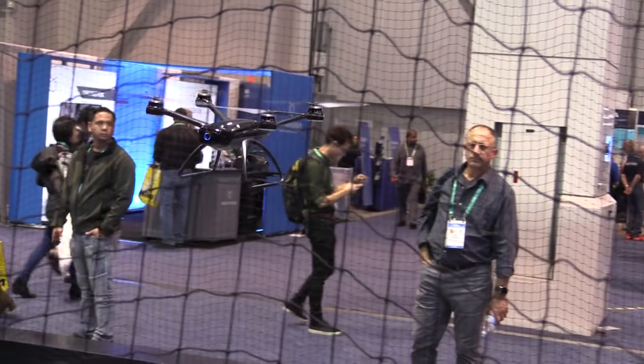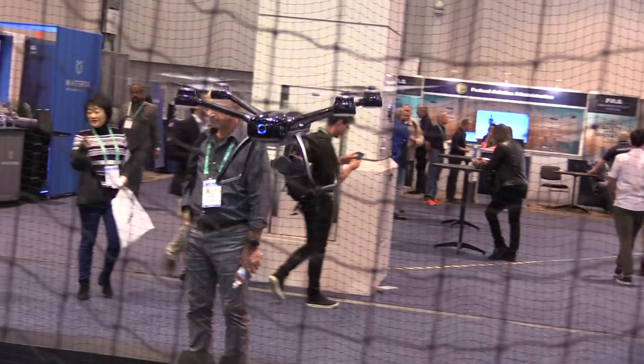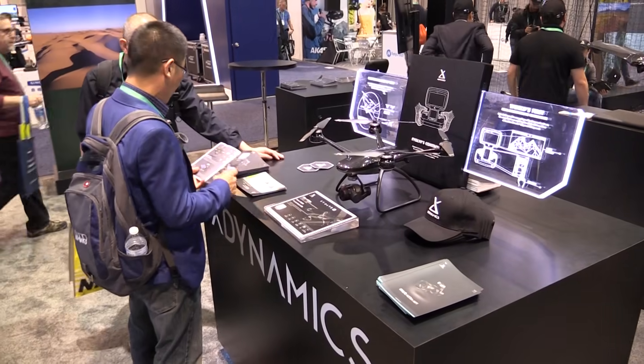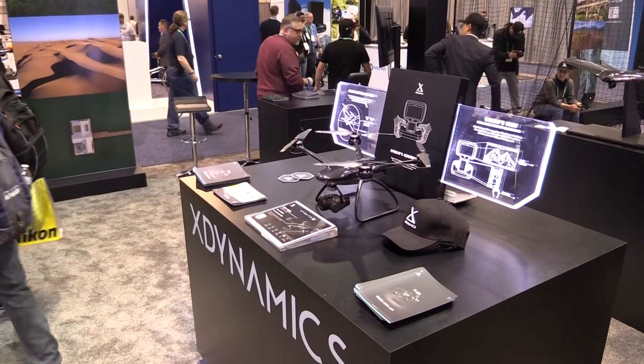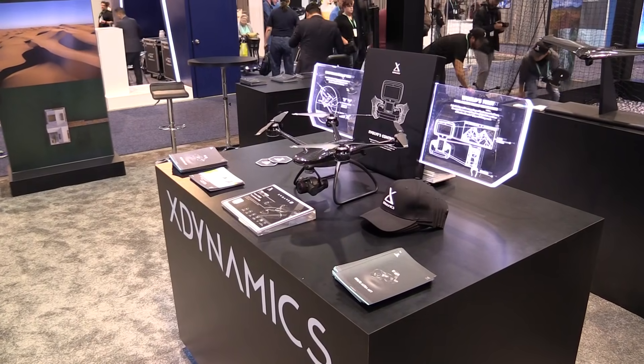Definitely made for filmmakers. One of the motors is enough to carry the entire drone — just to give you an idea of the power we have. It needs to be nimble, it needs to be accurate. Definitely a filmmaker's tool. This drone and its packaging can go in the overhead compartment of a plane so you don't have to check your bag. And all the batteries are just under the FAA threshold as well.